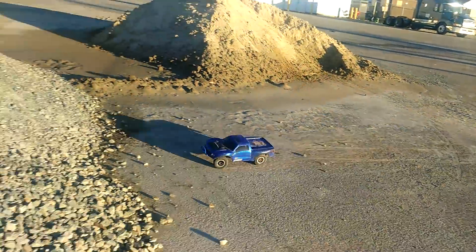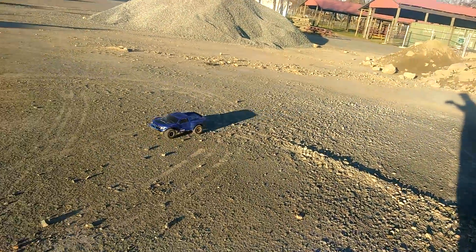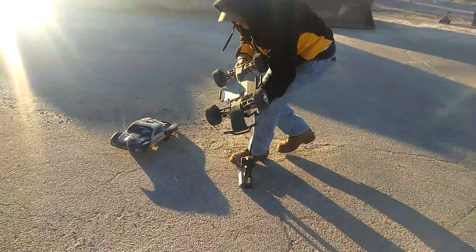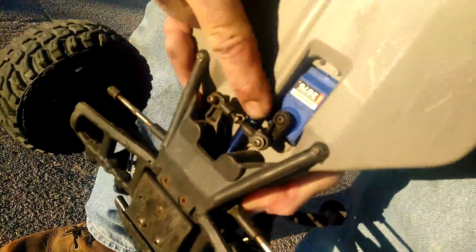What is it, buddy? He shattered the spline on it. Let me see — oh yeah, he shattered the shaft pinion.